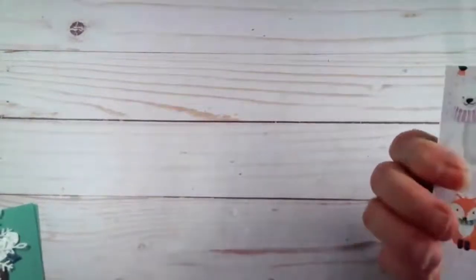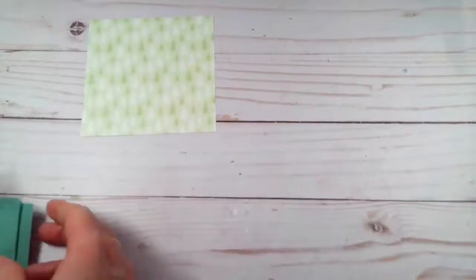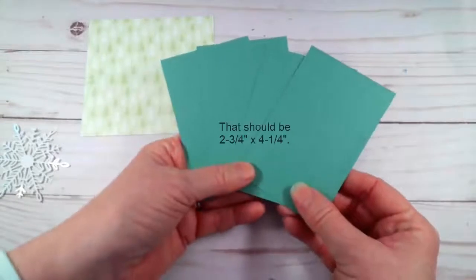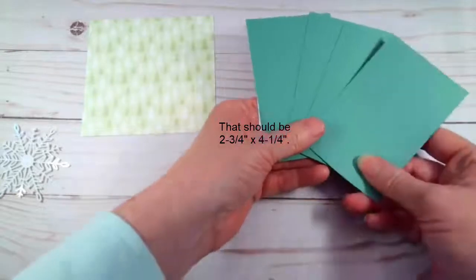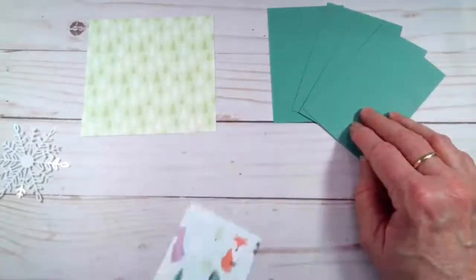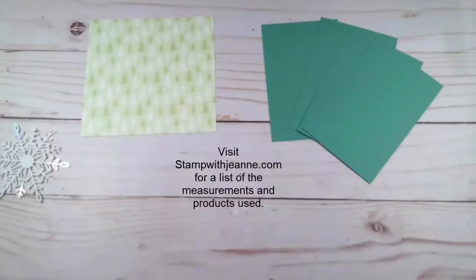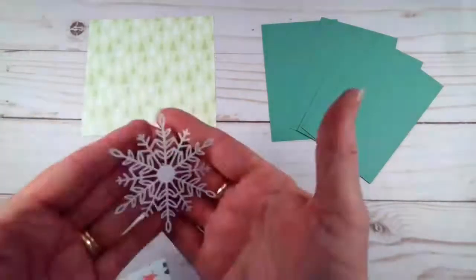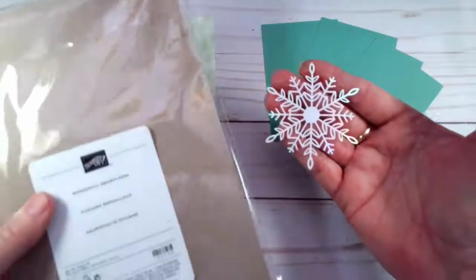Let me show you the pieces first. We have a piece of designer series paper that is four and a quarter by four and a half. We have four pieces of just jade cardstock that are three and three quarters by four and a quarter. If you don't want to mark down these measurements, don't worry — I've added all of these to my stampwithgenie.com website where you can find all the information on the products and piece sizes. We're going to use one of these beautiful hologram die-cut snowflakes from the wonderful snowflakes pack — another new product.